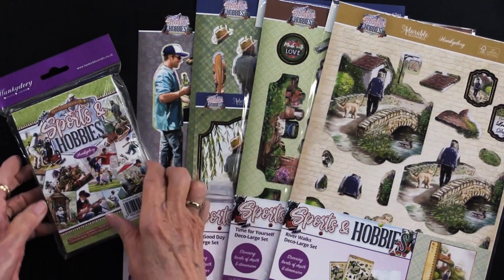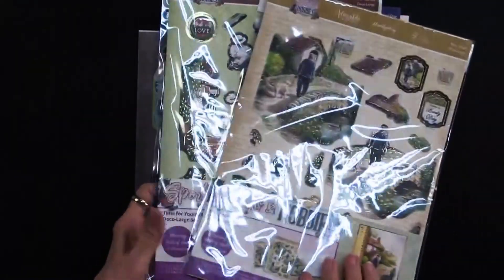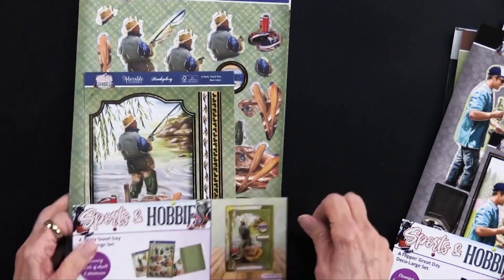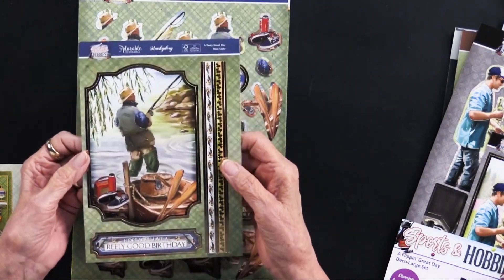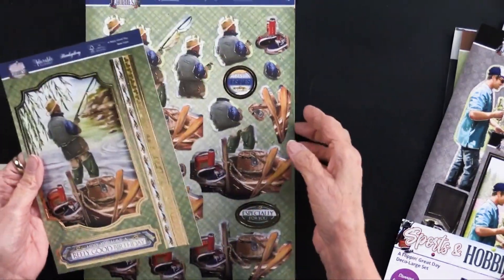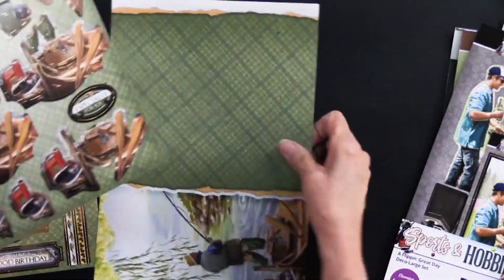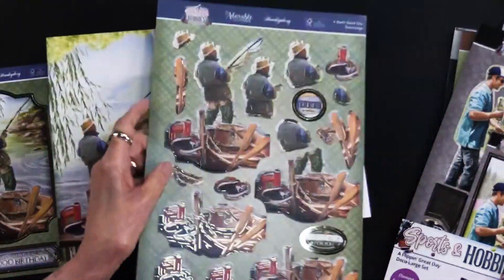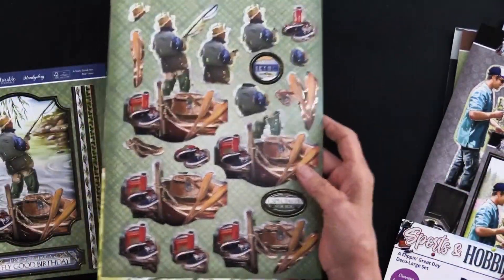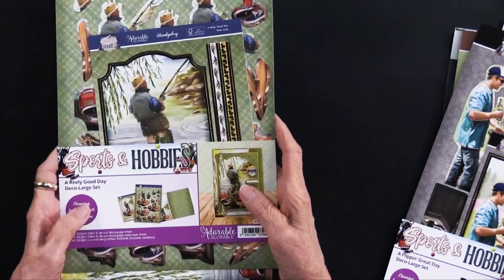Before we get into Heidi's cards, let me set these aside and show you what's inside each of these deco large sets. Here is the really good time, which is fishing. Each one will have a sheet like this — they call it a base layer — a large piece, some borders, as well as a greeting. Then there is a sheet with all of the pieces, also foiled and die cut. And then there is a patterned cardstock. As you can see, everything matches and you can use these to layer on top of each other, or use them separately or in conjunction.